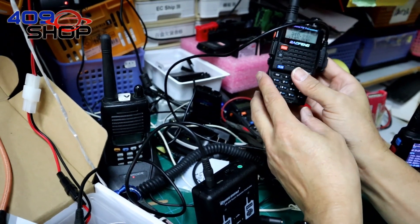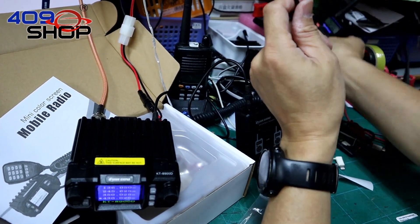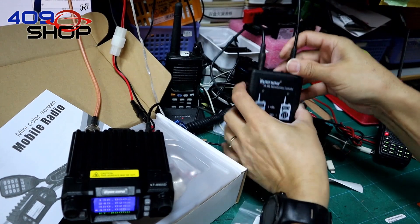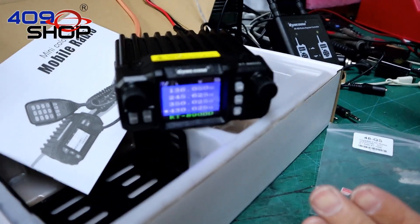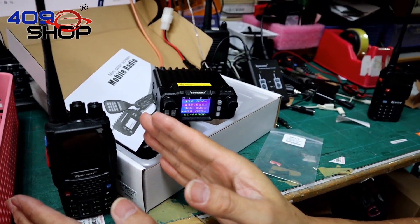We'll do a little testing here with a walkie-talkie to act as another transmitter. The one I'm using is a UV5R with a frequency of 145. Plug it into Radio Input B of the repeater controller. On the right side, we are using 145 VHF, and having the other side as 430.025 UHF.